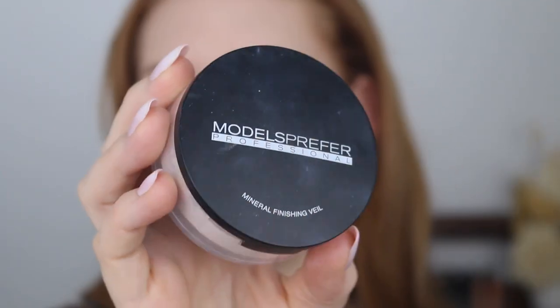Next I'm going to take a little bit of the Models Prefer Mineral Finishing Veil — this is a loose powder. If you've been around my channel for a while you might remember how obsessed I was with this. I've stepped away from packing it all over my face and now I just take what's on the lid on a nice big fluffy brush and dust it around my face very lightly. It just adds a beautiful subtle glow and makes the skin look super healthy. It reminds me of the Hourglass Ambient Lighting Powders but in a loose form.